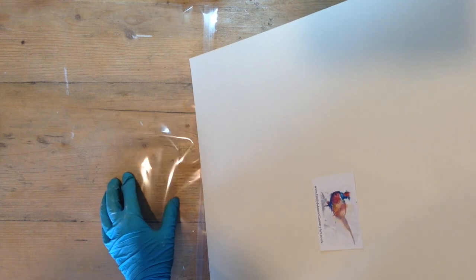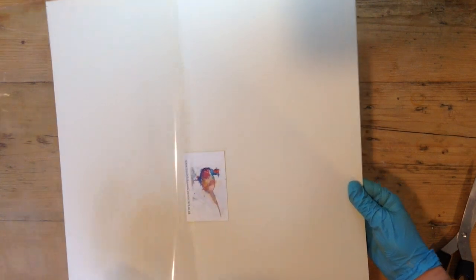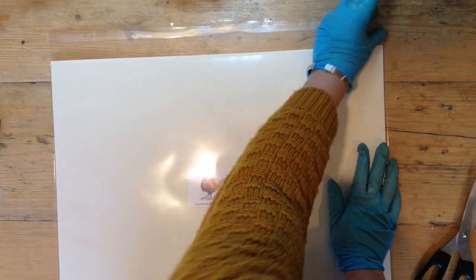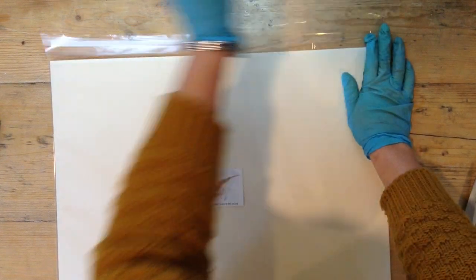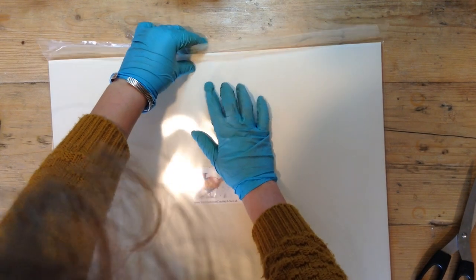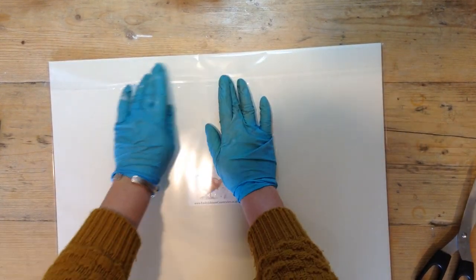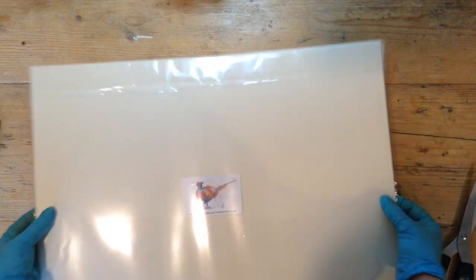Just pop it in — it looks so smart. You're quite proud of your work once it's all mounted; it makes a massive difference. Then peel the strip off the back and it should be able to stick down. Seeing your work mounted like this, you think, 'God, that looks so professional' — it takes it to the next level.